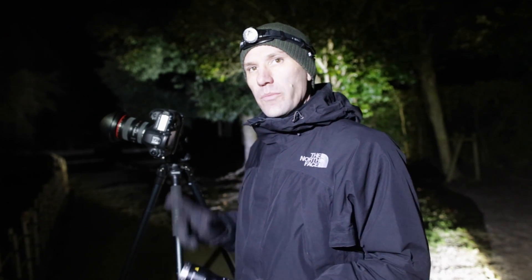Hi, I'm Trevor Williams from tdubphoto.com. We're shooting tonight in Okayama, Japan at an old samurai house. It's a full moon and I'm just going to get some shots of the house under the moon.